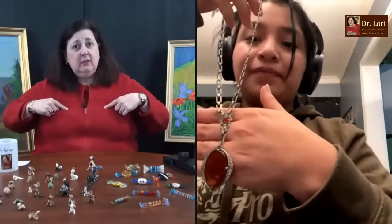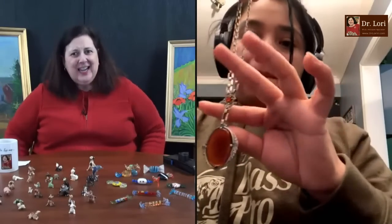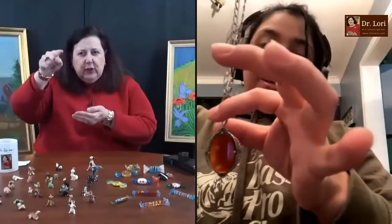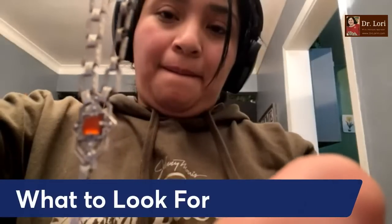It looks like it's about 22 to 24 inches. It looks like a piece of amber set into sterling — it looks Scandinavian, possibly made in Denmark. They're very popular for that link chain. The links kind of look like a bird going downward. Those links going straight down are typical of Scandinavian design pieces. I would say this piece is probably made in the Baltics with a nice piece of amber.